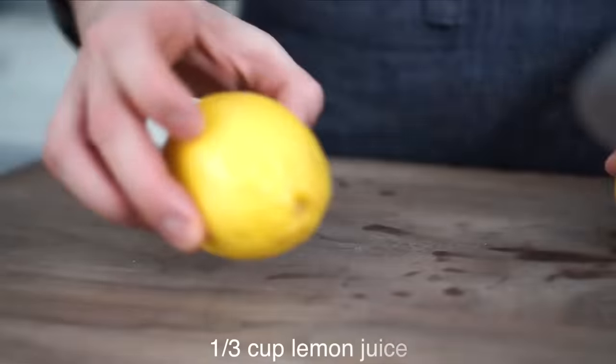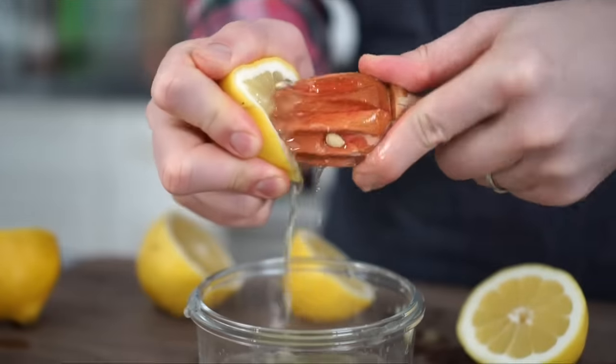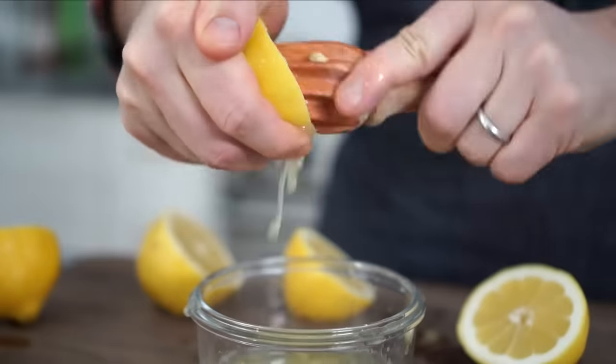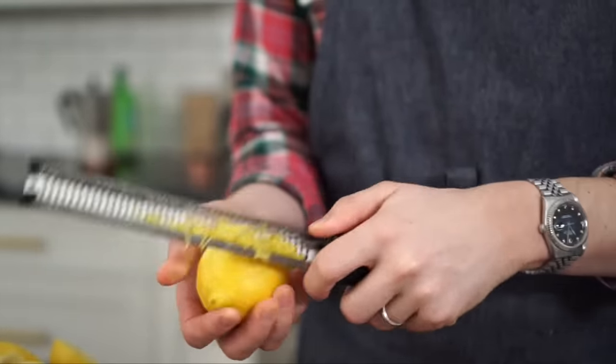We're gonna set it aside and mix our wet ingredients together now. This recipe requires one-third a cup of fresh lemon juice. I'm gonna juice my lemons right now — you can juice them straight into the bowl, no need to strain them, because you'll strain them when you measure. I'm zesting the lemons now. You only need about a tablespoon for the batter and a couple more tablespoons for the icing.